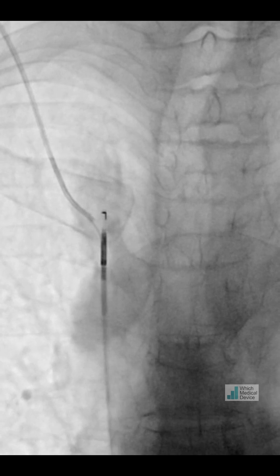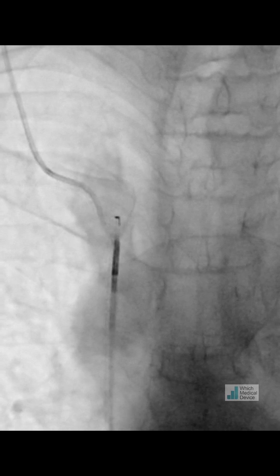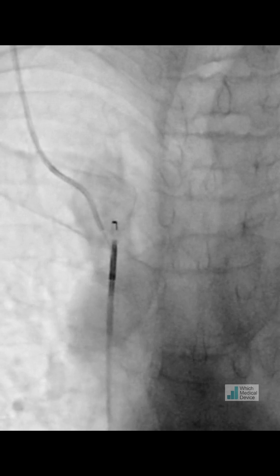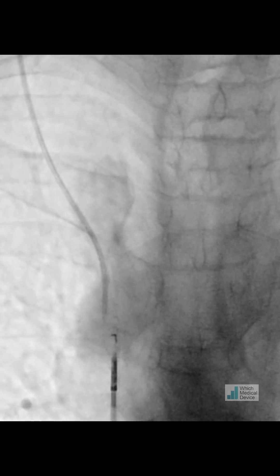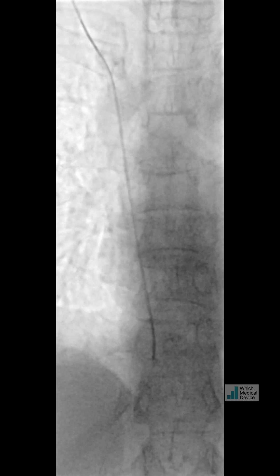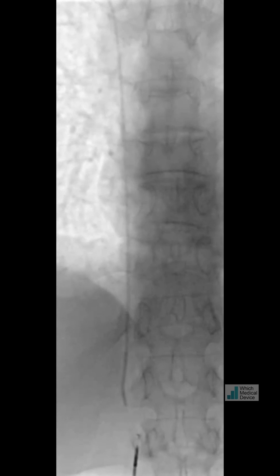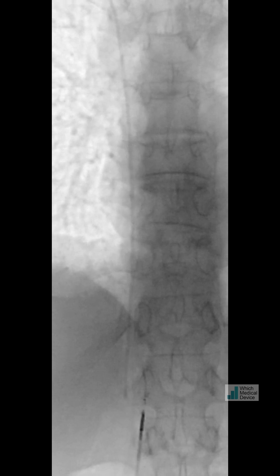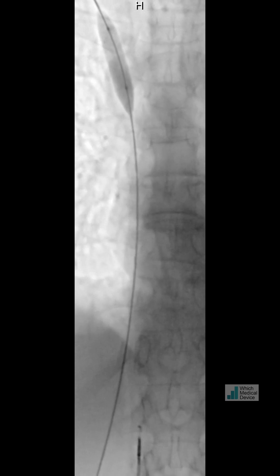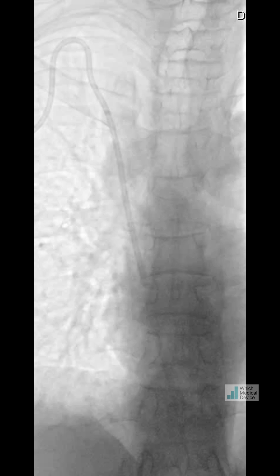We decided to advance the catheter over this wire through the outback device, which I'm keeping taut from the femoral puncture. Rotating the multipurpose catheter and as we withdraw the outback device with the wire, we managed to pull our catheter down with it. We've gone through the SVC occlusion successfully and we're going down into the IVC. Injecting contrast confirms we're in the right position — genuinely in the IVC and luminal. We can now plasty the SVC occlusion, put in our peel-away sheath, and successfully place the Hickman line for TPN.